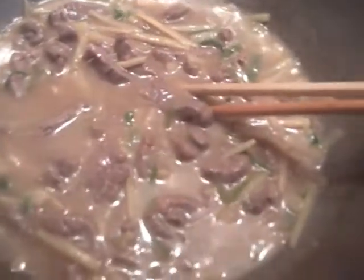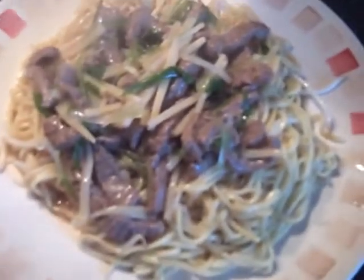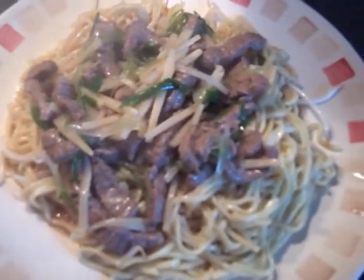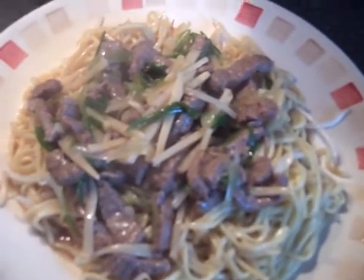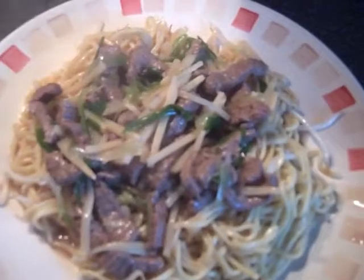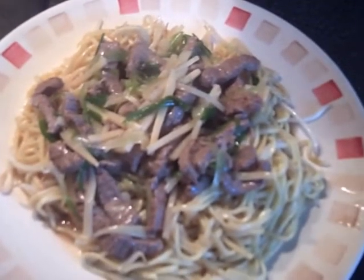Divide the noodles into four portions and add the cooked beef on top. This is our beef chow mein. This is my family recipe — it's different from what you buy from the takeaways, but it's more healthy and very tasty as well. Hope you like it, thank you!